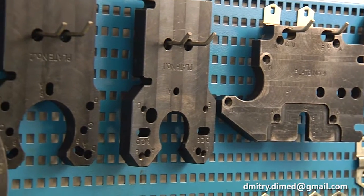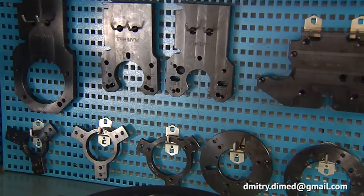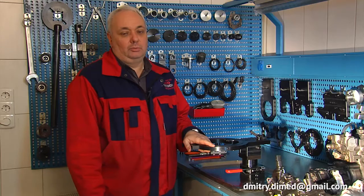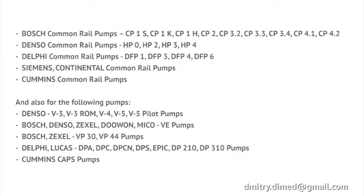The diesel pump clamping device is supplied with a wide range of adapter plates and adapter flanges that lets you work with the most popular models of diesel fuel pumps.